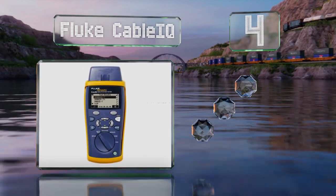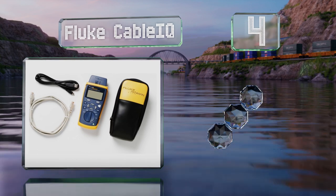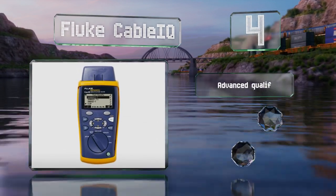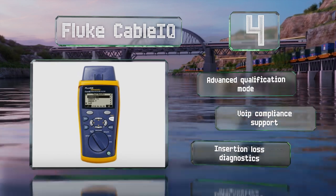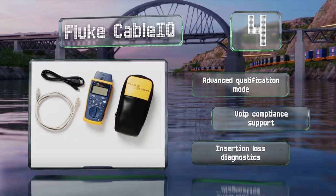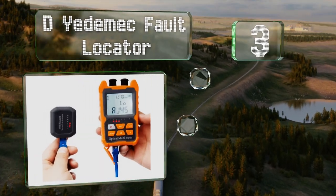At number four, a rugged lightweight design makes the highly portable Fluke Cable IQ a good choice for tricky and tough environments. From locating interference to mapping complicated copper infrastructure, it's up to the task even on a live network. It features an advanced qualification mode, VoIP compliance support, and insertion loss diagnostics.